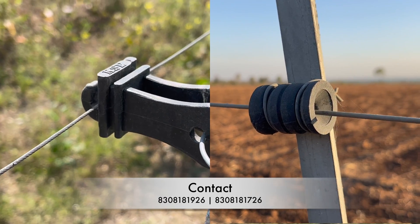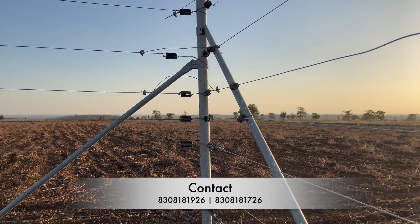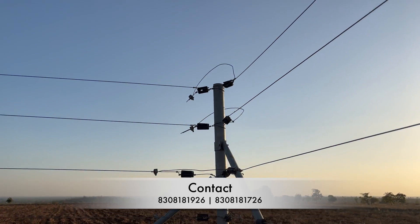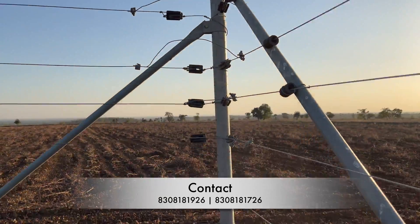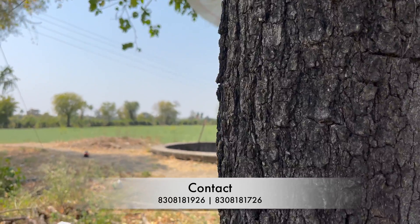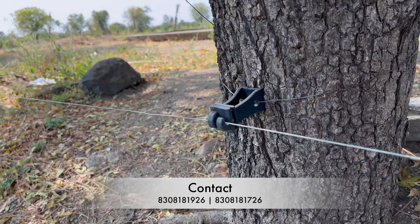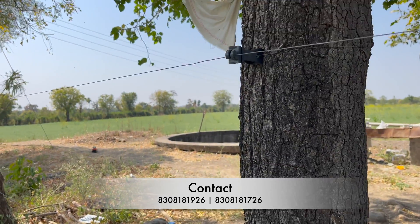Now let us come to the conclusion. If you are torn between these two wires, I suggest you choose the high tensile wire if you have the budget for it. If you are looking for longevity and a permanent solution, high tensile wire is the best choice. But if you want something temporary or movable, then clutch wire is the way to go. Both quotations can be generated from krushistore.com, and if you have further questions regarding solar fencing, insulators, or wires, you can contact us on the numbers provided on screen or in the description. Thank you for watching this Discover Agriculture video till the very end, and I will meet you in the next one.